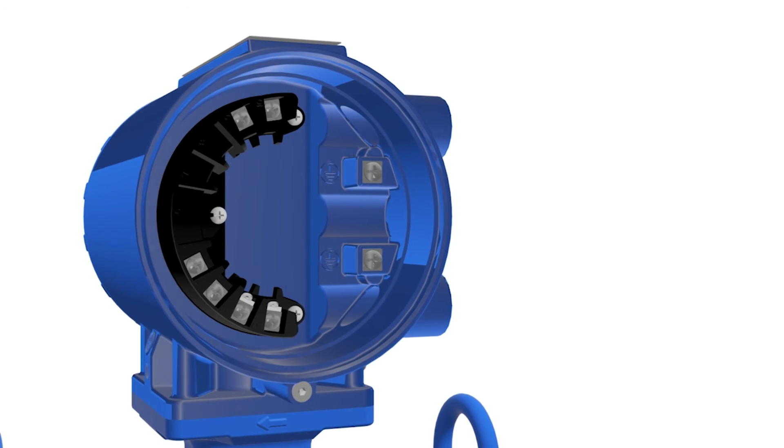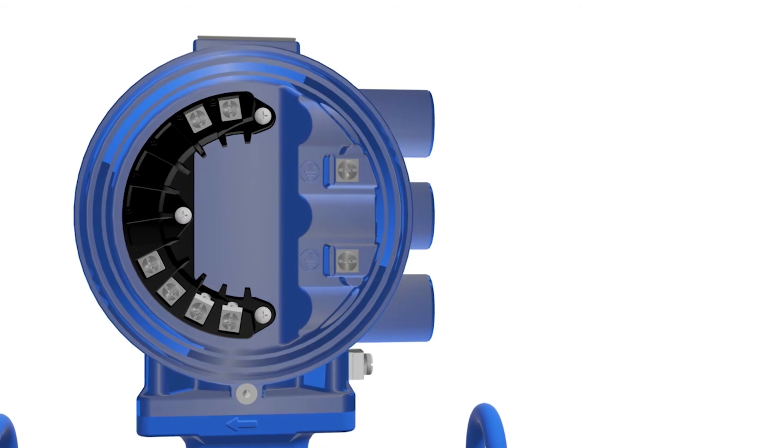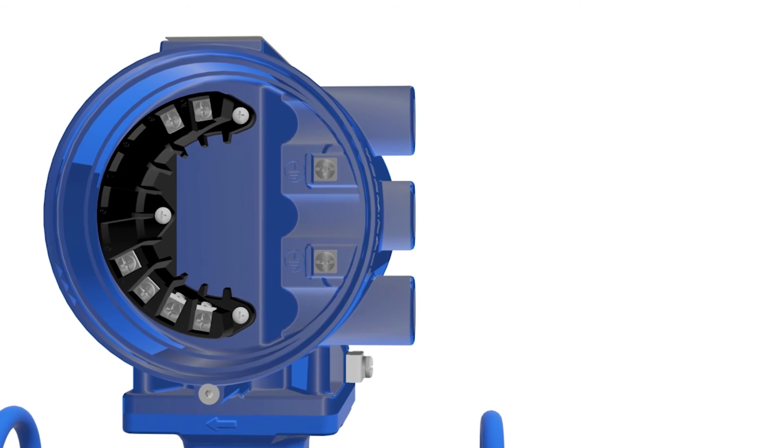Larger wire termination connections on the terminal block and standard cable colors help to make wiring a seamless task.